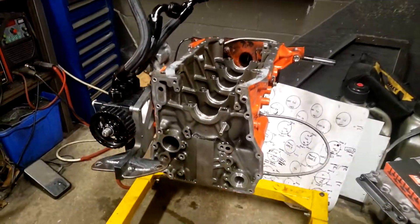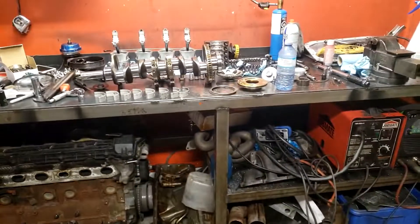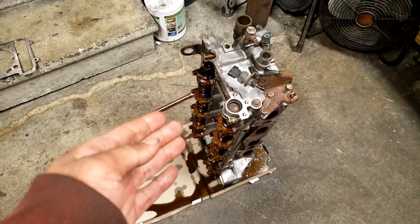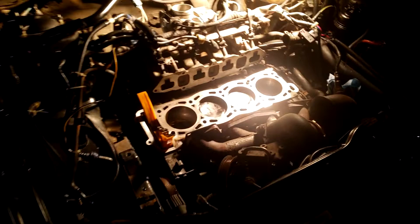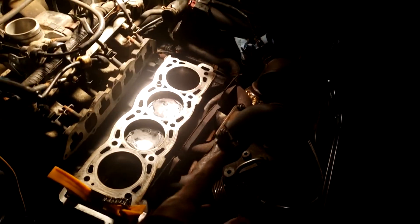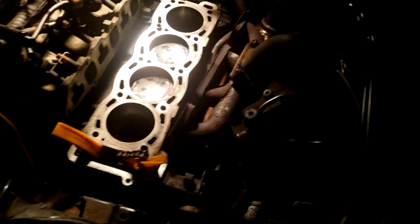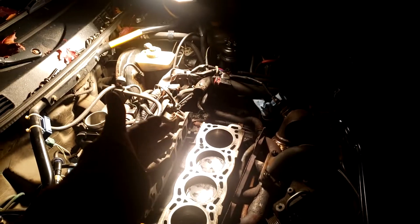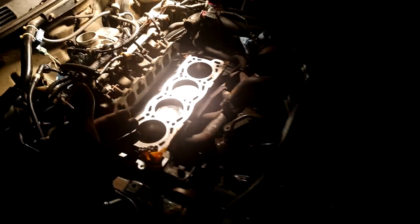I've been debating making a video on the head gasket design while rod bearings are on their way, and now I actually have the perfect opportunity to do so. What we got here is my daily driver. This car has a top mount super 6 with a kind of crappy manifold, but I run probably like 30 pounds of boost on this thing because I like the party, so it's making some good power.